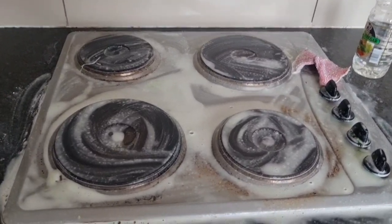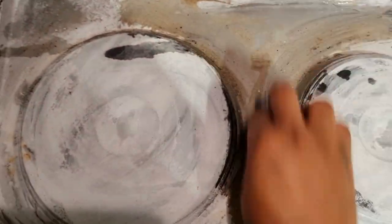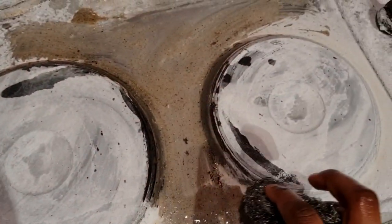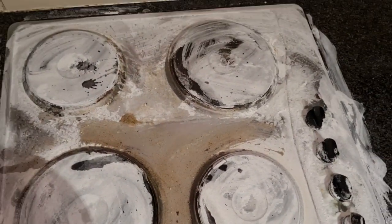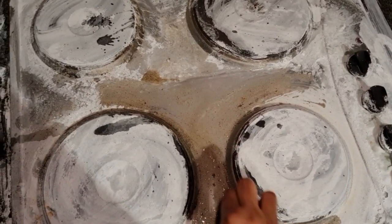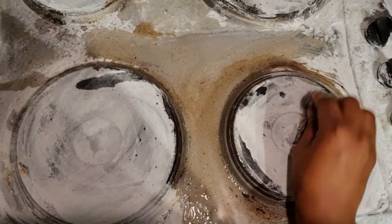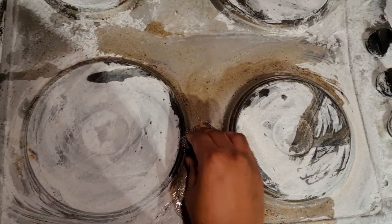Leave this until it's dry, and then come back. Now I'm adding water on the surface of the stove. The scrubber I'm using doesn't spread water that well, but you can see the dirt is coming off. I added water to make it easier.